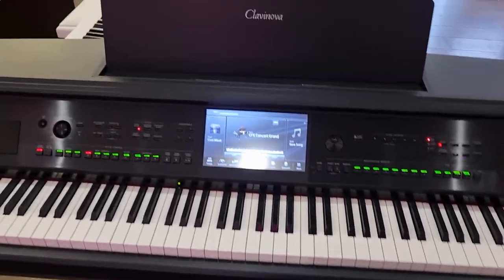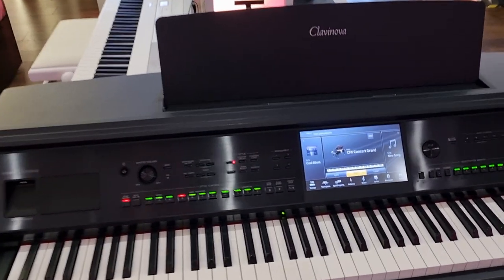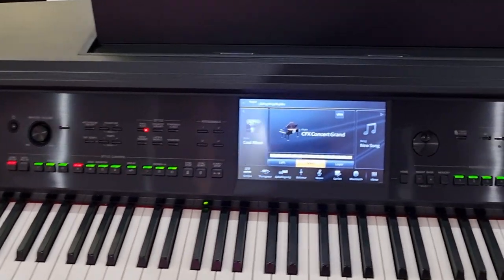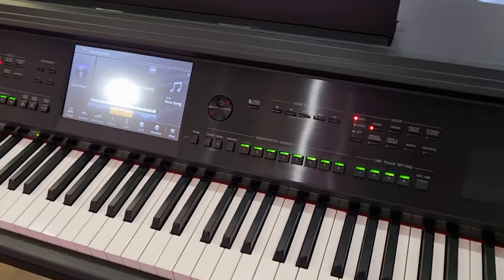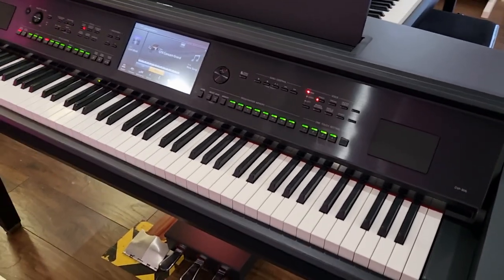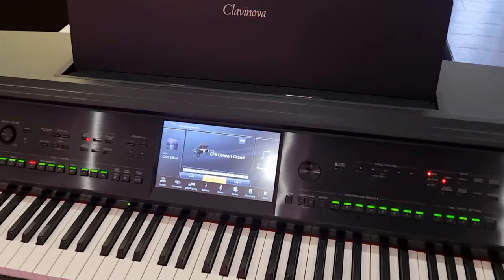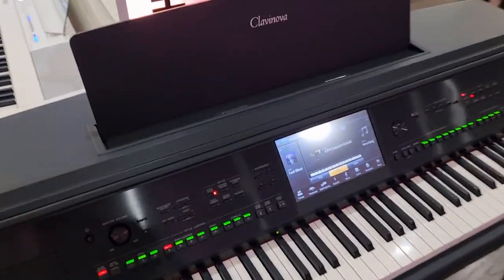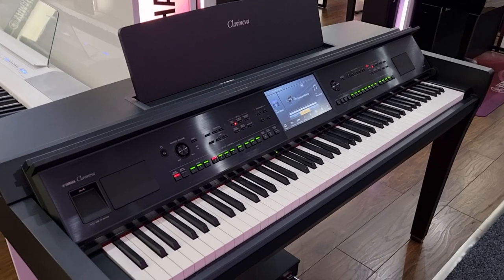88 fully weighted Grand Touch Action Keys with counterweights, CFX and Bosendorf piano samples, 2,000 odd voices, 675 plus styles, amazing amplification system, Bluetooth, USB. You can even have guide lights, scores and displays on here. This is at an absolute bargain price and we look forward to seeing you soon.